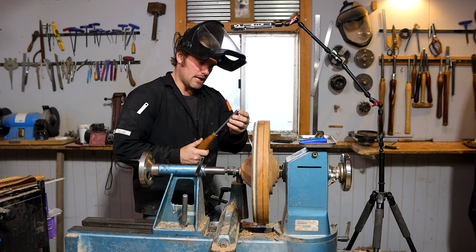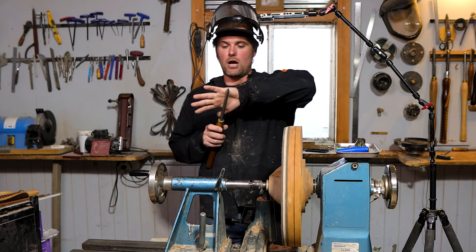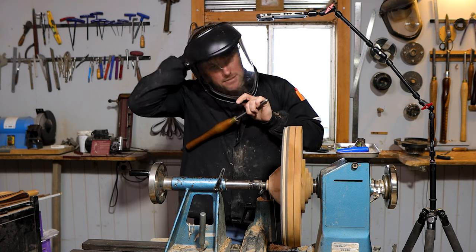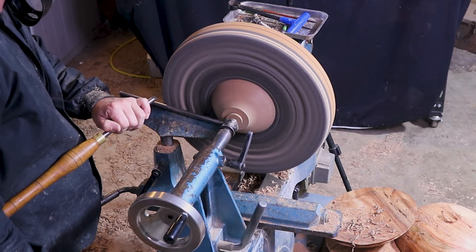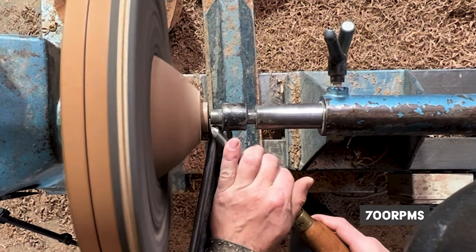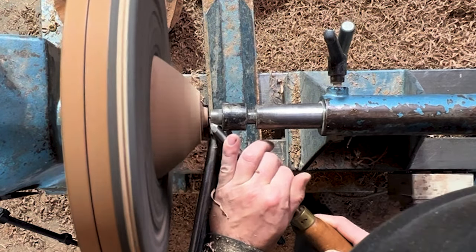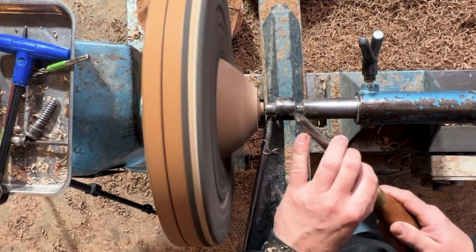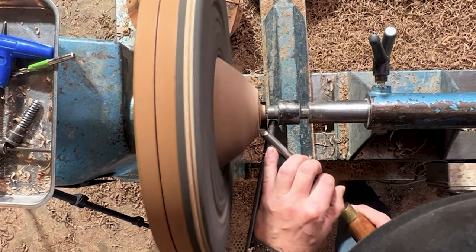I've got my 12mm bowl gouge here — it's a 45-degree bevel with the heel removed. We're going to overhand-grip the gouge and slowly work that tenon down. Bring the speed up to about 700 RPM. The flute faces away from me, and I support the back of the bevel with my pinky as I work that tenon down. This piece isn't completely finished and you can see it's been hit numerous times already.